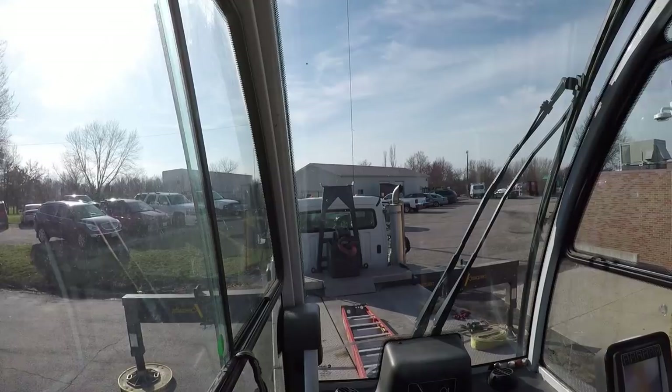So I guess what we're doing first is we're going to fly the new curb up and set it on the roof. They'll rig up the old unit, we'll fly it down and set it on a trailer. They'll probably set the curb by hand because it's pretty small, and then we'll put the new unit on top of the curb. At least that's the way I think it's going to work out.